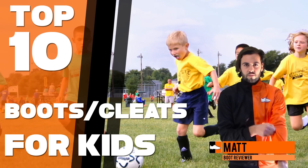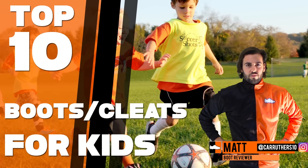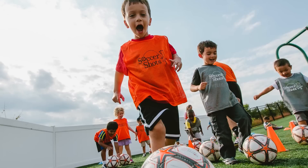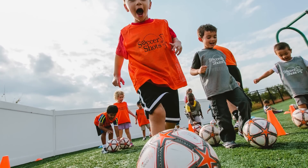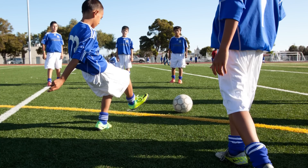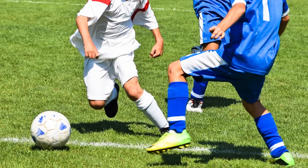What's up guys, Matt from footballboots.co.uk. Today's video will be perfect for all the young players and parents out there who want to know what are the top 10 best boots for kids on the market right now. The three main factors we used to decide our top 10 were boot quality, boot price, and what professionals wear — as young kids want to look the same as their footballing heroes, just like I used to.